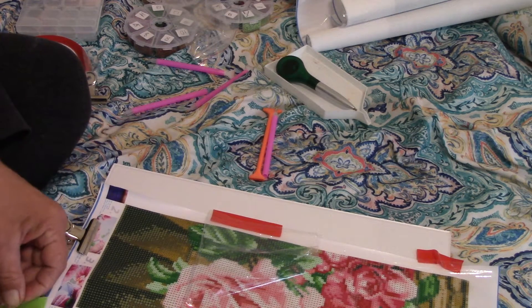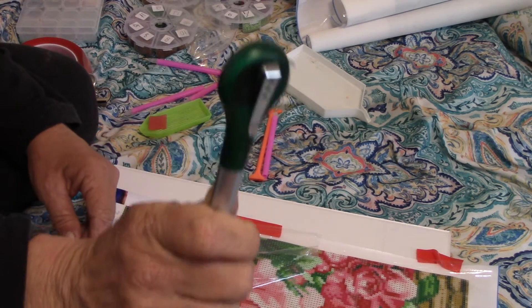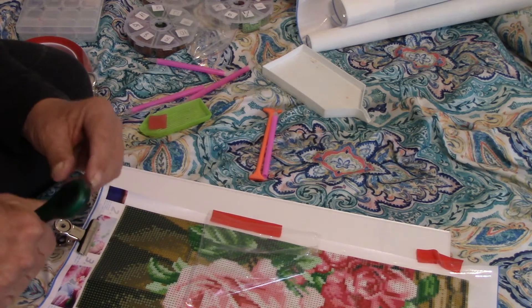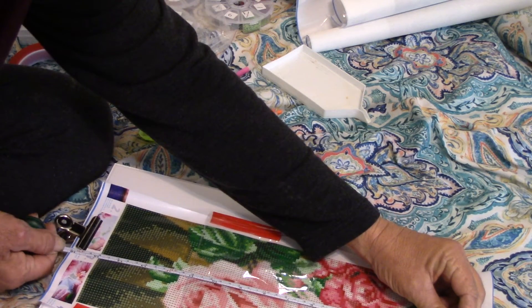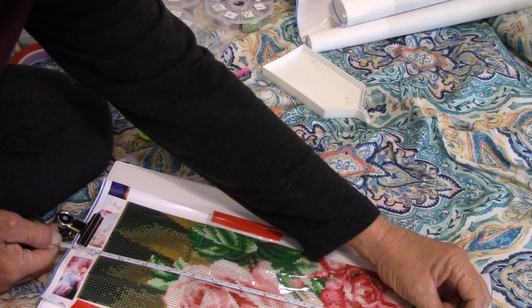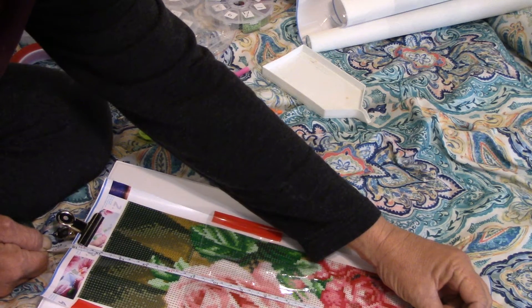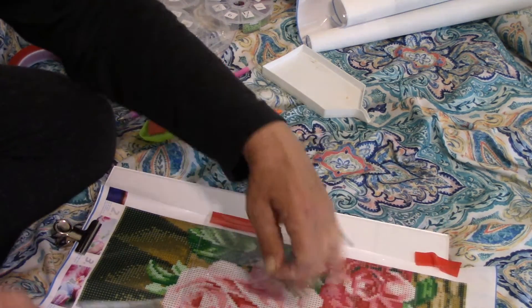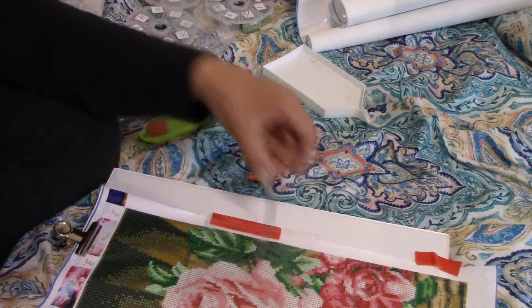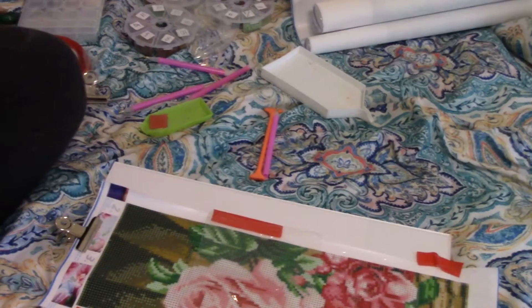So I take the cover off. I bought this pin that I absolutely love. The painting is 15 by 6 — it's actually panels. Here are the other panels. I'm going to teach you the basics to get you started.